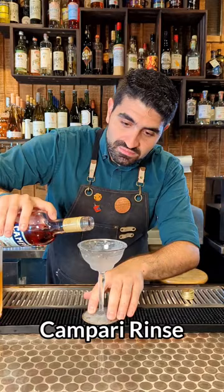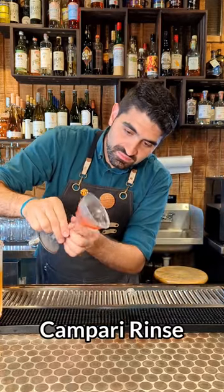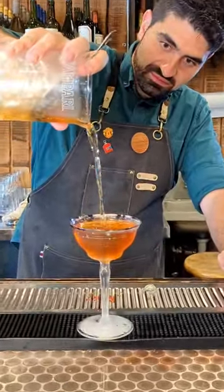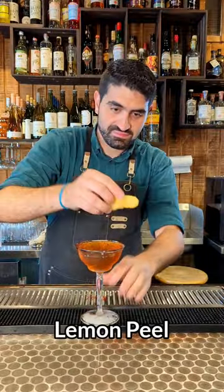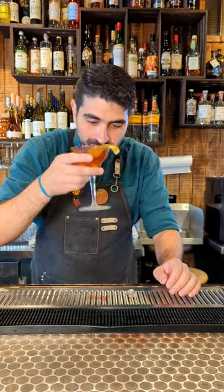Chill it down and stir it down and then do a Campari rinse into your chilled coupe glass. We are then going to pour our cocktail right into our glass and then express one lemon peel right over the top and that is the Tailspin, enjoy!